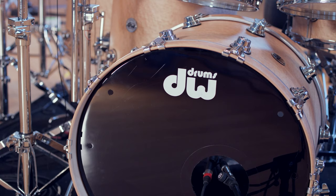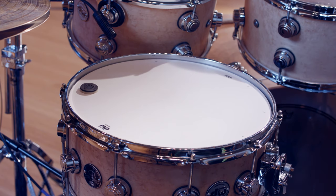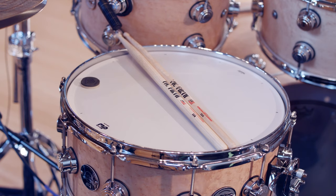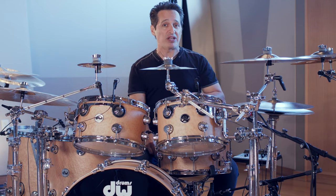22 inch kick drum outfitted with a clear Remo Power Stroke 3. Matching snare drum, six and a half by 14, with a DW single ply ambassador-style Remo head on top, coated, with DW numbers all around for the tuning rods. One drum tack on the snare drum just for a tiny bit of dampening, and DW pillows inside the kick drum for a little dampening there. Overall, this is a fantastic kit that just sings for this song and gives it the special vibe that this song needed.